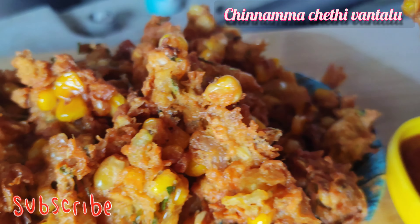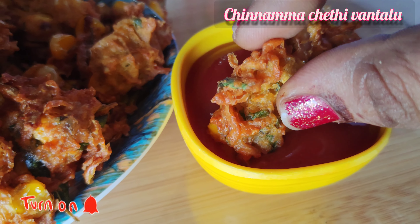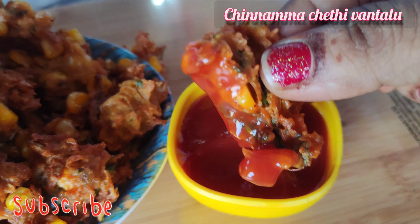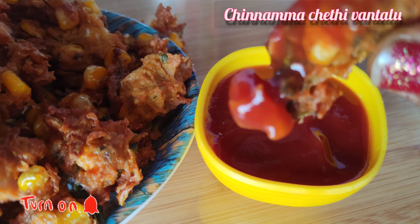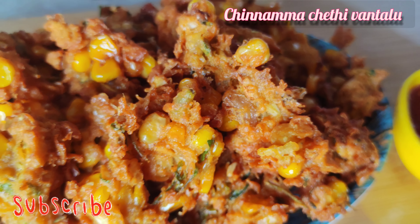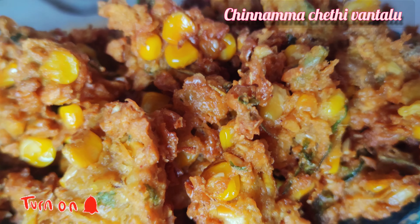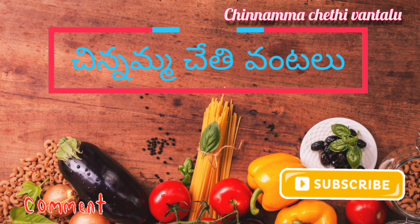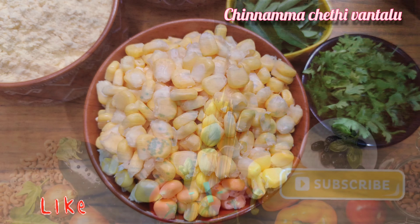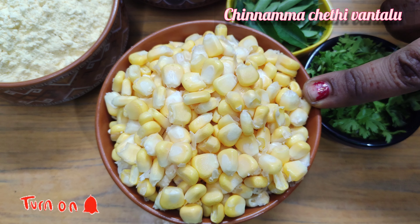We are ready to make this snack. We put a bowl of the sauce.